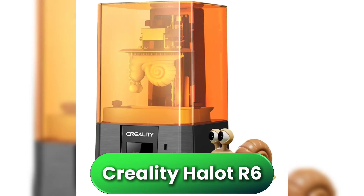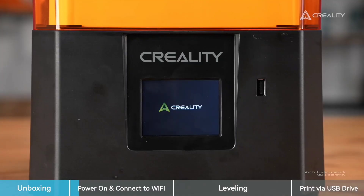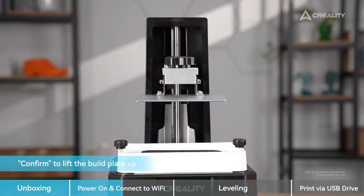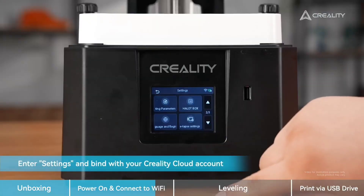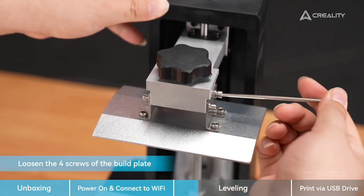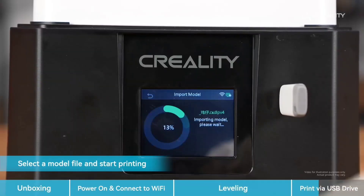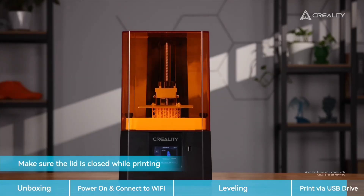Next is the Creality Halot R6, a printer designed for users who want reliability with zero fuss. It comes fully assembled and ready to use — ideal for beginners or anyone who just wants to plug in and start printing. The monochrome LCD delivers clear, consistent detail, even if it's not pushing cutting-edge resolution. What really stands out is the responsive smartphone-like touchscreen and intuitive interface, with file loading via USB or Wi-Fi. You also get power loss recovery, internal fans for heat management, and even light distribution for uniform curing. Print speeds hover around 60mm per hour — not the fastest, but it trades speed for quiet, stable performance perfect for classrooms, shared spaces, or anyone who values simplicity over specs.